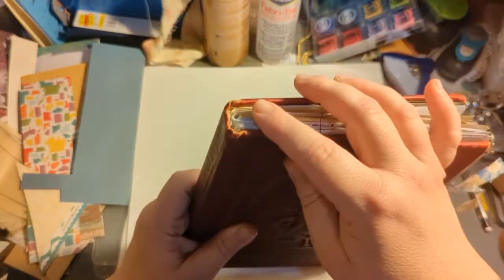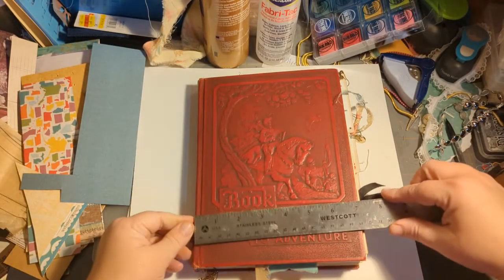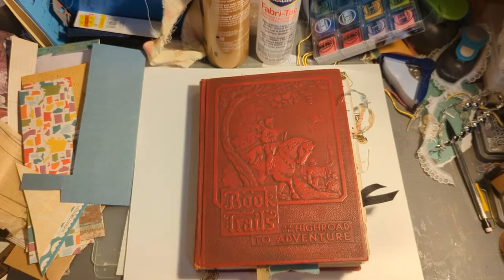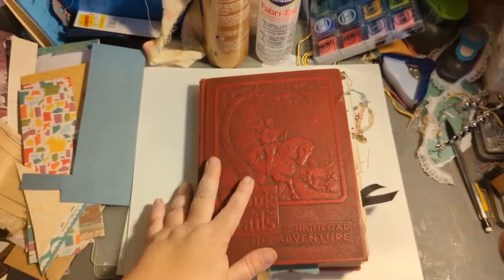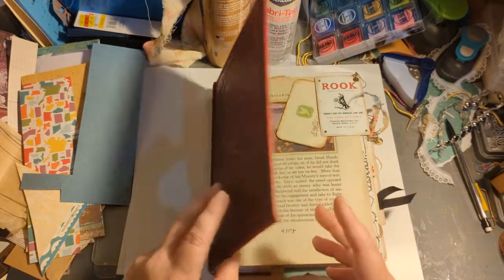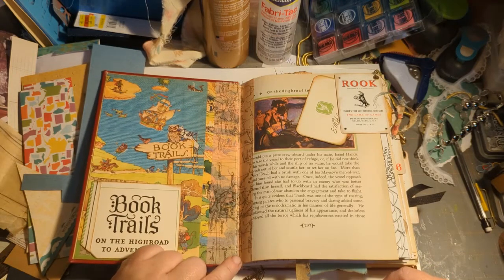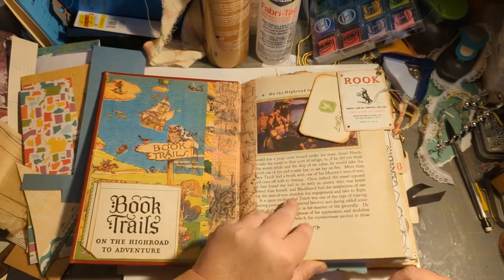There are three signatures in here and it is seven by nine and a half inches. There are 178 pages counting front and back, so it's pretty good. I reinforced the spine with not only fabric, but also book binding tape and a chipboard that is bracing the hidden spine.